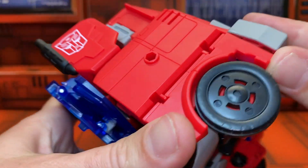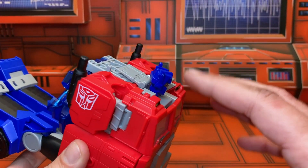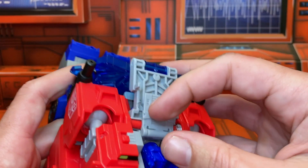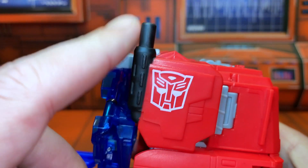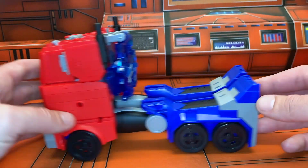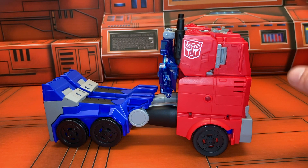Then just this front plate — it's got a clip here — get that up and over and click it in. You can see just where the fists sit underneath. Getting the head away really does make it feel like you're doing something wrong — it needs to fold down but doesn't really want to without setting the feature off. You kind of fold this forward and push it back, then get that cover on. A little confused about why they did black paint apps instead of silver for the smokestacks, but that ain't no big thing. So there we have Battle Call Optimus in his vehicle mode.